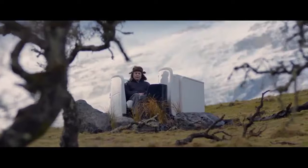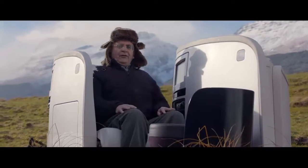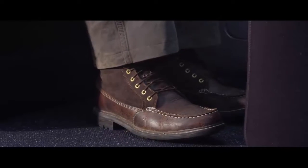When seated in Business Premier, sit upright, rest your hands on your thighs, and keep your feet firmly on the floor.